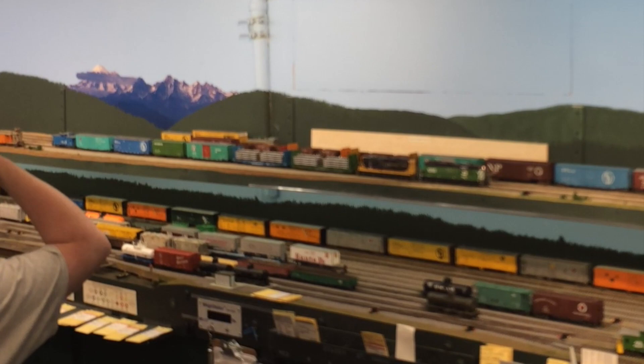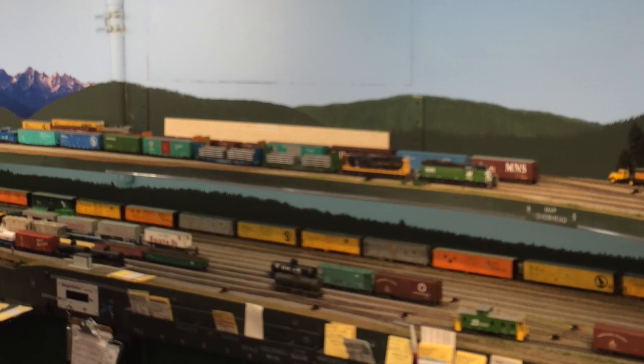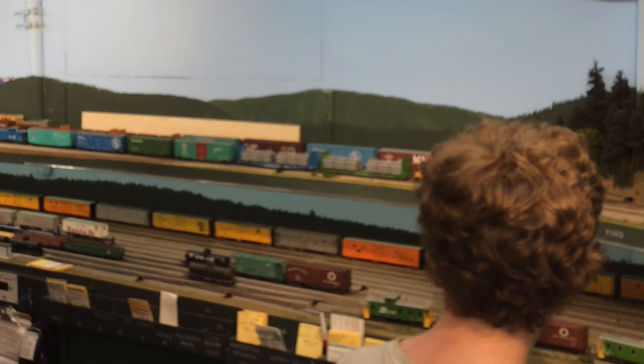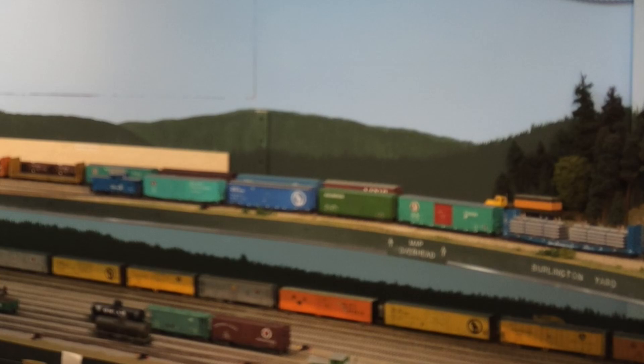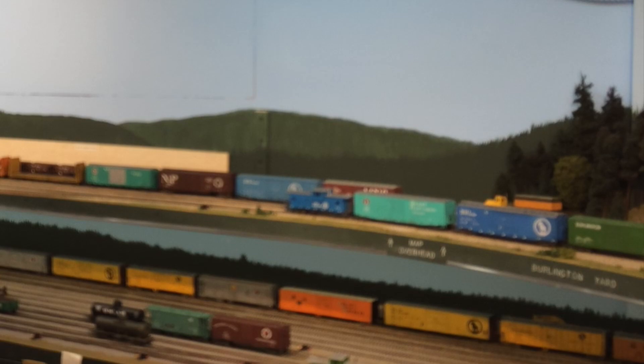These cars will be left off at Bayside, so unfortunately we won't see them again in this video, but maybe some other video will see them moving towards their markets. The voices in the background are garbled because I sped up this part of the video by a factor of two. Oops — another switch thrown against him. So now we're departing Burlington and heading down to Bayside and Inner Bay.